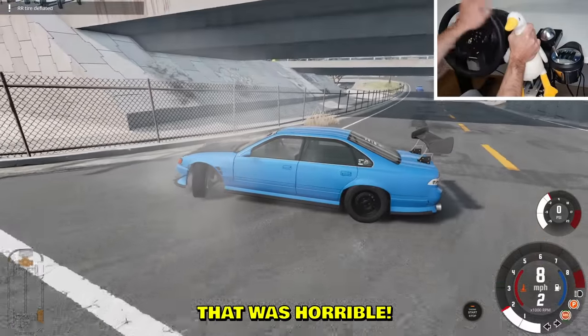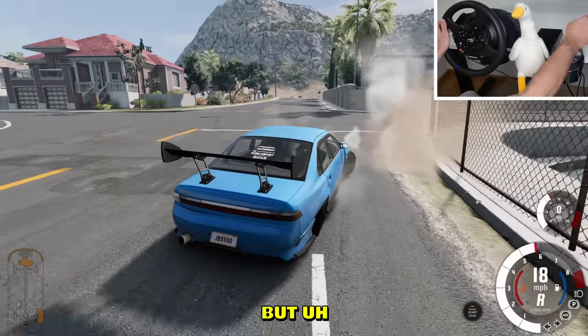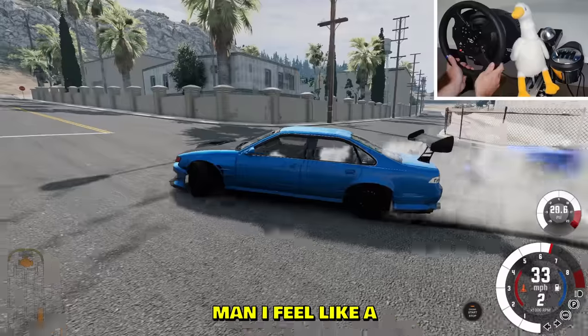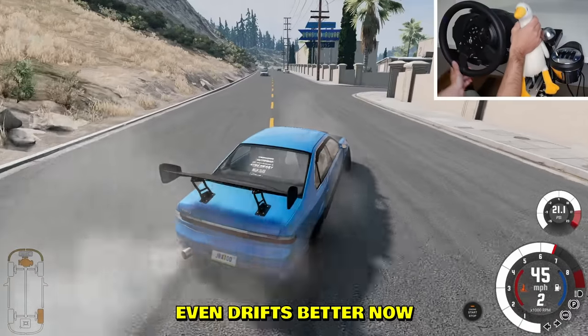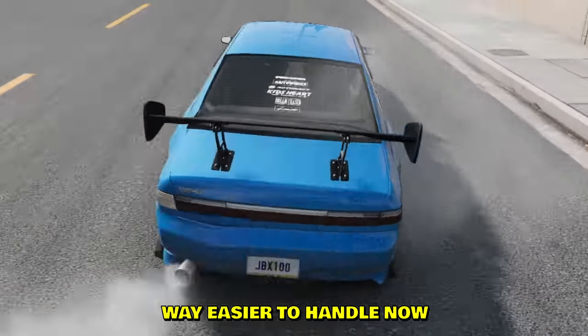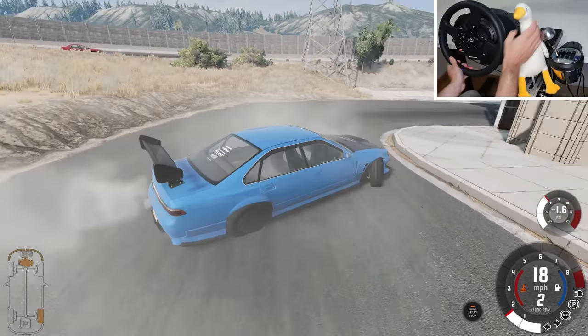Okay, that was horrible. Tire deflated — yeah, the tire has seen better days, but it'll buff out. I feel like a criminal out here doing a street race. It even drifts better now with the deflated tire — way easier to handle now, it's slower. I like it.